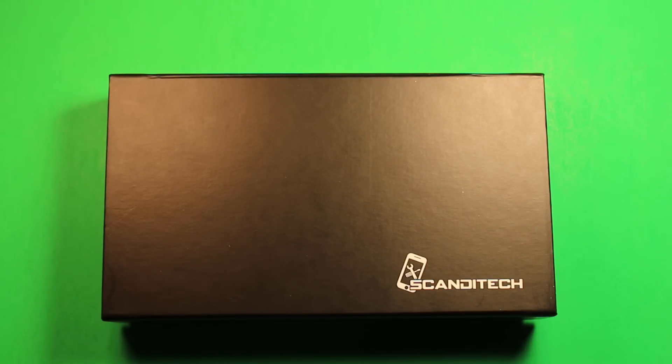Today we are here at Scanditech, we'll show you how to replace the battery in the iPhone 5S and 5C. We'll be using a 5S in this video but the 5C looks very much like the 5S and the battery removal process is identical.